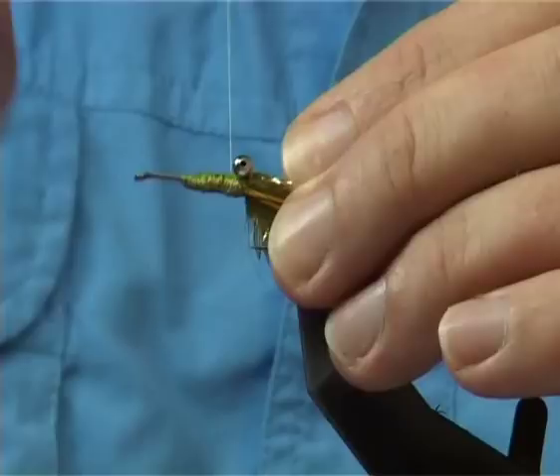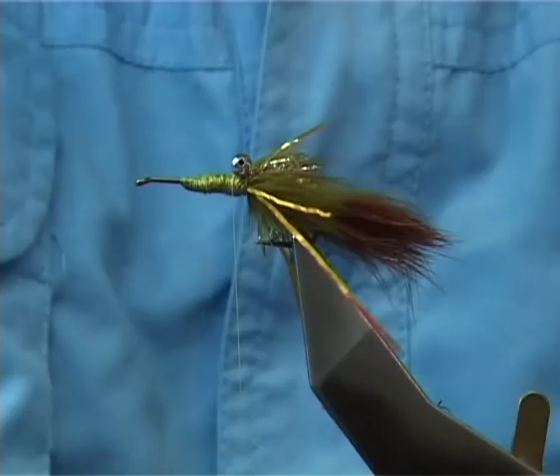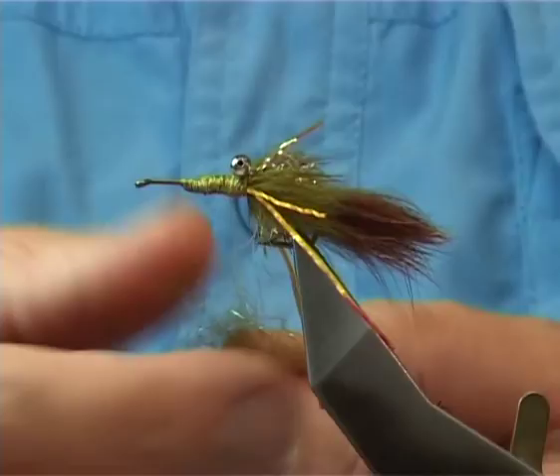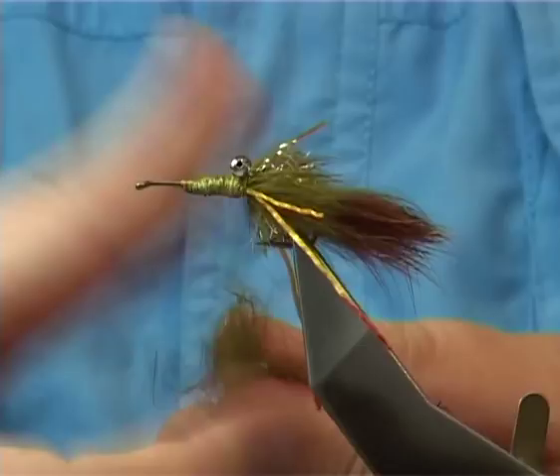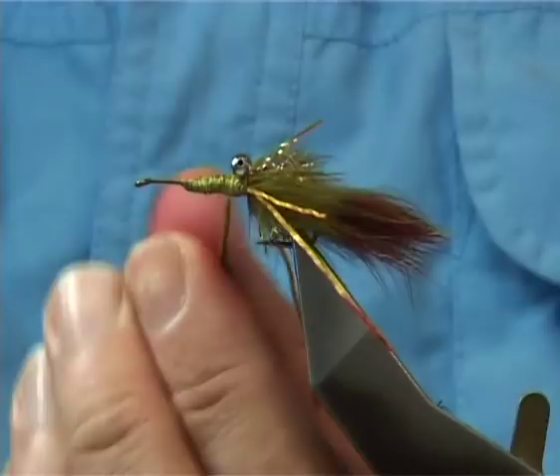While preparing the claws, I used the dubbing — I kept the fur itself. I've put a bit of glister in, olive glister, which is going to be for the body. Go onto your thread. All I'm doing here just now is tying up the back and in between the eyes.